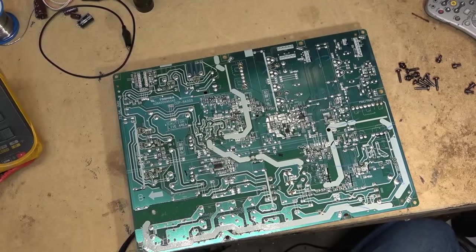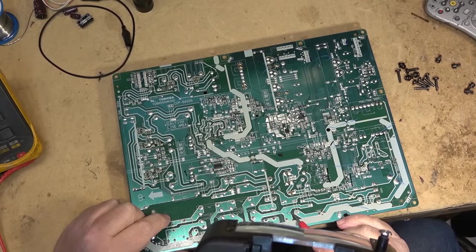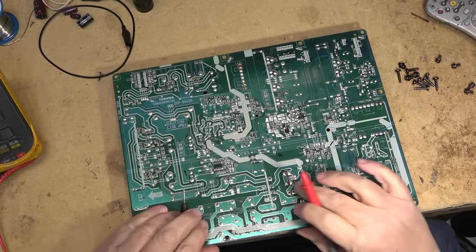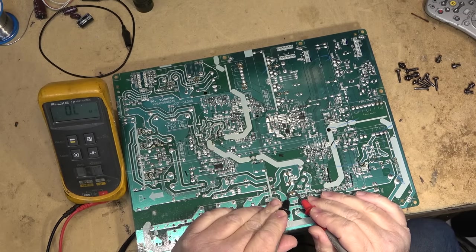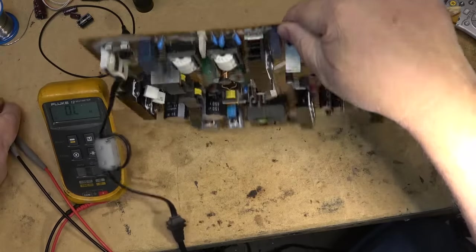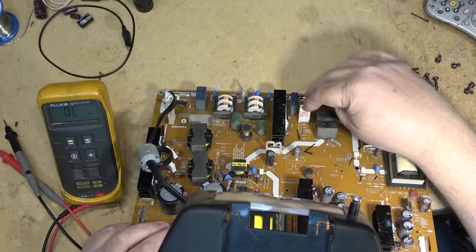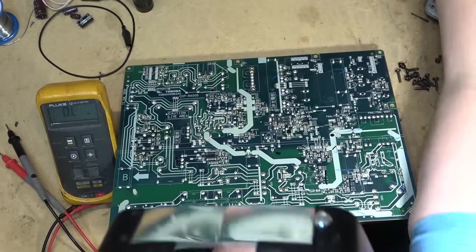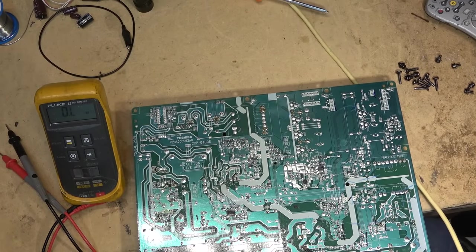Tracing the circuitry back, we end up on a big resistor — R850. Looking at the meter, R850 is open, and that is this big resistor right here, which is a 1.8-ohm fusible resistor. So maybe something popped and took that out. We'll take that resistor out and check for shorts.